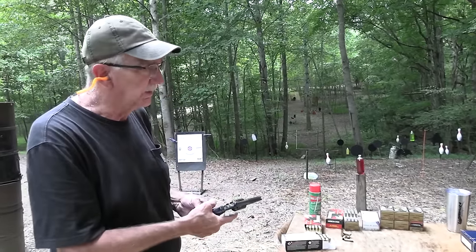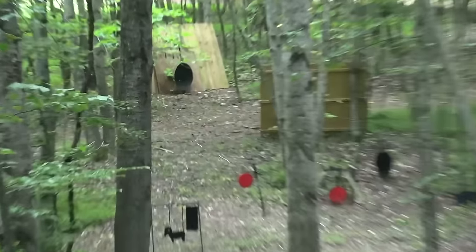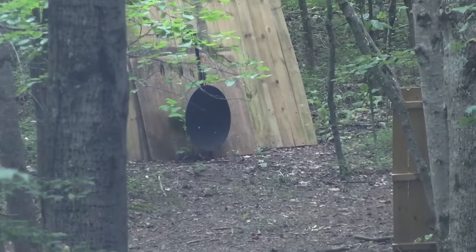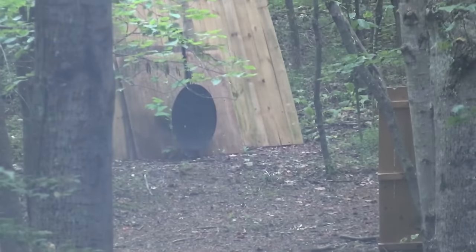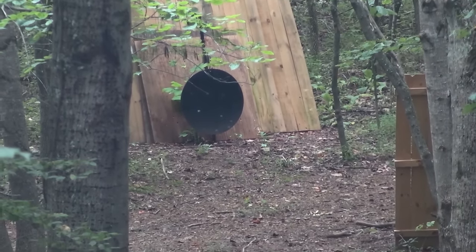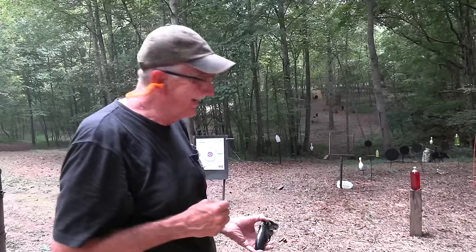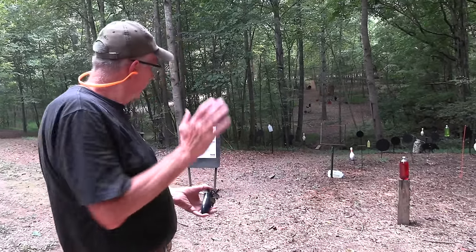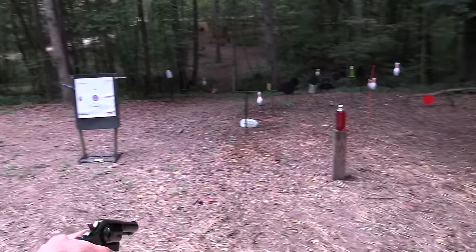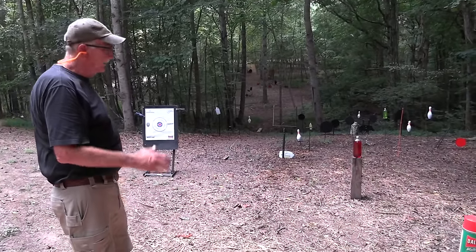Technology has gotten to the point where bullet design doesn't need to be soft lead to expand and do all the things we want. With 38 Special loaded, let's see if one will reach out to the gong. Walking it up... I think I hit it — it turned around to face me, so I must have hit it on that next-to-last shot. I have my ears in; you don't, but when it turned perpendicular to me I believe I hit it.